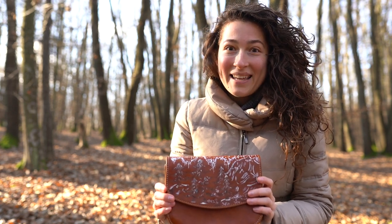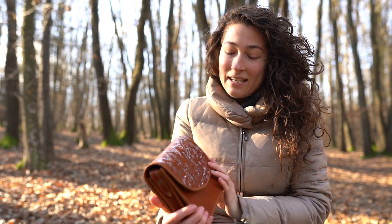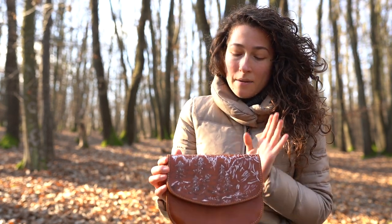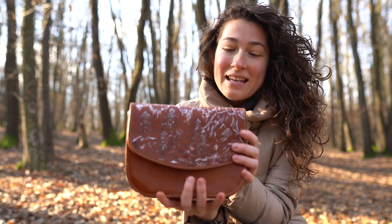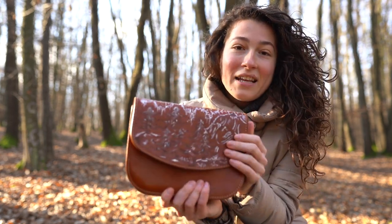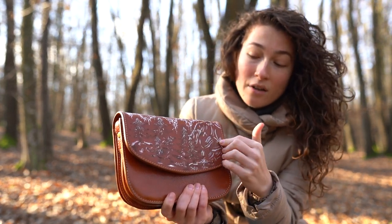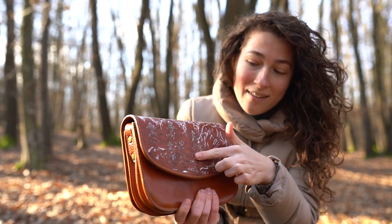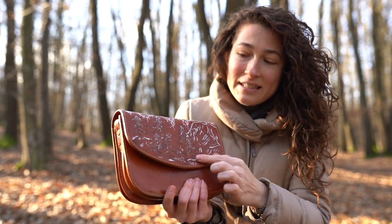Hello guys, this is creative Mary. This is a leather bag I put some magic on — I did pyrography art and also painting with my Angelus paints. As you can see, this is very natural, and what's very lovely about the pyrography art is that you can actually feel the 3D effect of it.